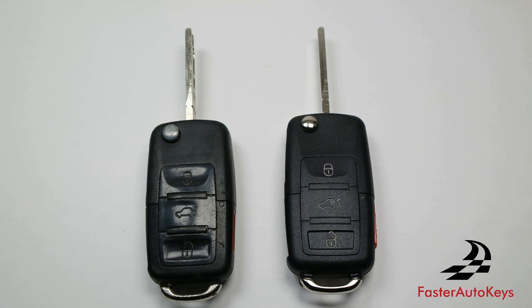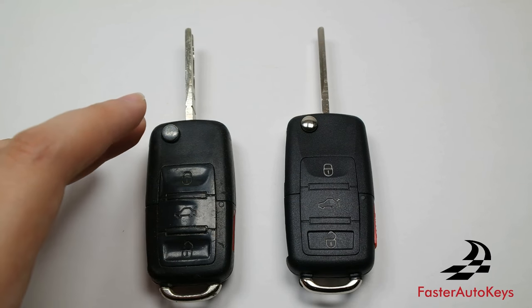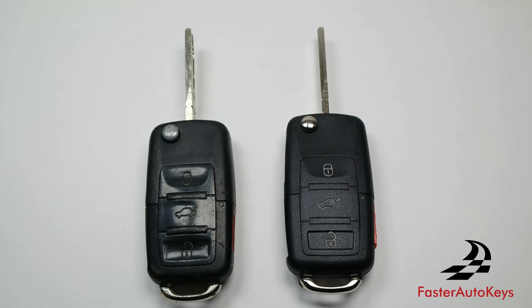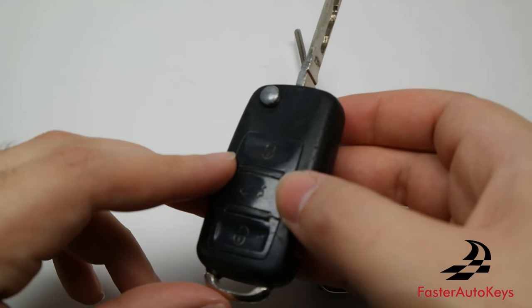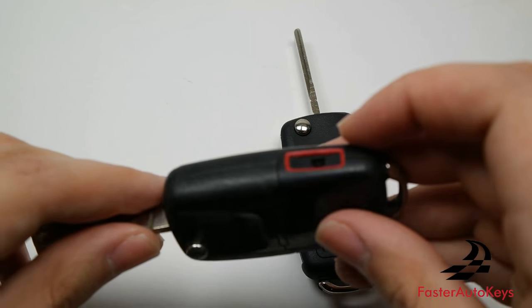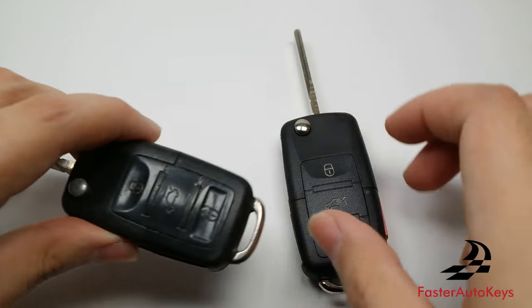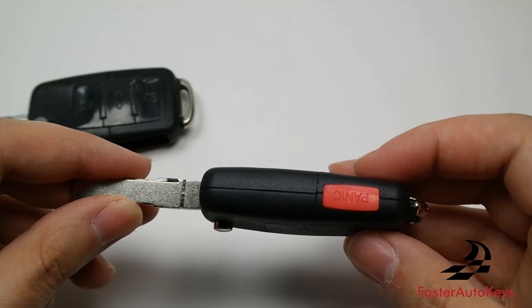Welcome everyone, it's Faster Auto Keys. In today's video we're going to show you how to change out the keyless remotes and the transponder chip — moving the two chips from your original key into a new case. It's very common that these older Volkswagen keys have a messed-up panic button, and buttons sometimes do not feel as well. It is very important to change the case when you have a rip, because dust can enter inside the key and eventually damage the electronic board.